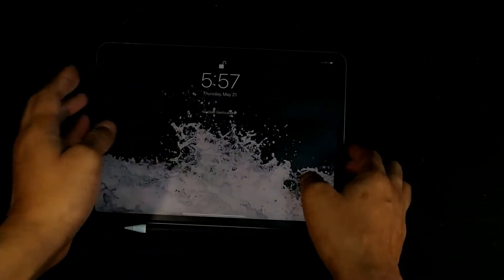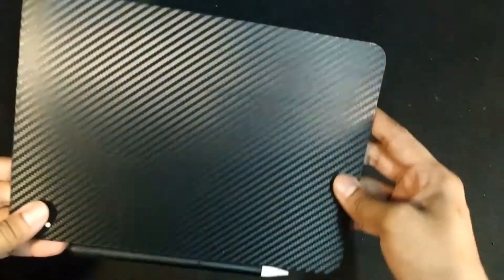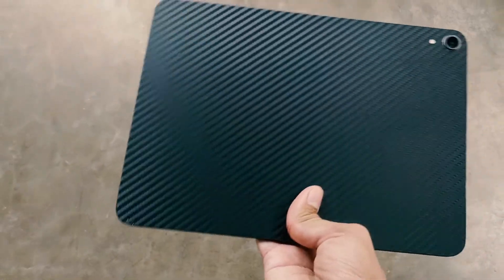This is my iPad Pro with the previous protector attached to it. You can see the edges are not accurate as I cut down the 12.9-inch one — I had originally ordered one for the 12.9-inch model but ended up buying the 11-inch due to availability issues during the Covid pandemic. On the back, I have the black carbon fiber skin, which is also cut and applied by me manually while waiting for the proper back cover to arrive.